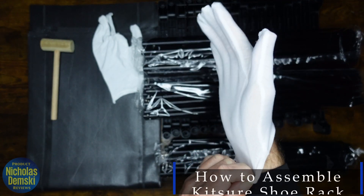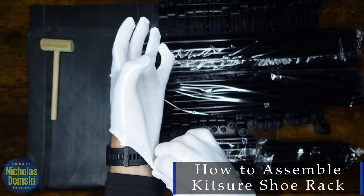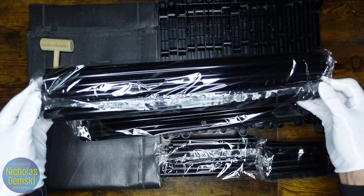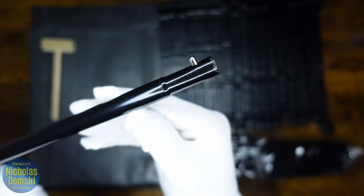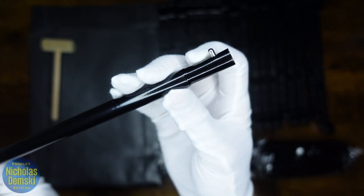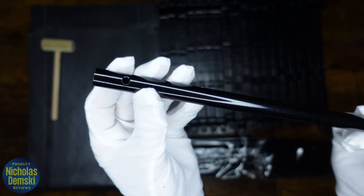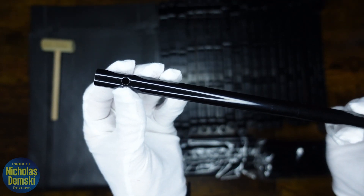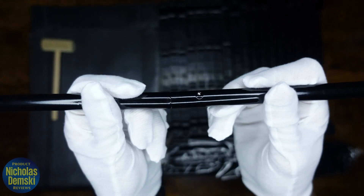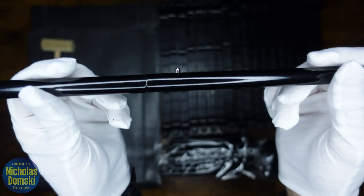Let's put on our gloves. We're going to start by taking one long rod from one package and another long rod from the other package. From one package, the long rods have a little knob at the end, and from the other package they have a little hole at the end. Take those two ends and slide them together — push down on that little button and slide it over top.